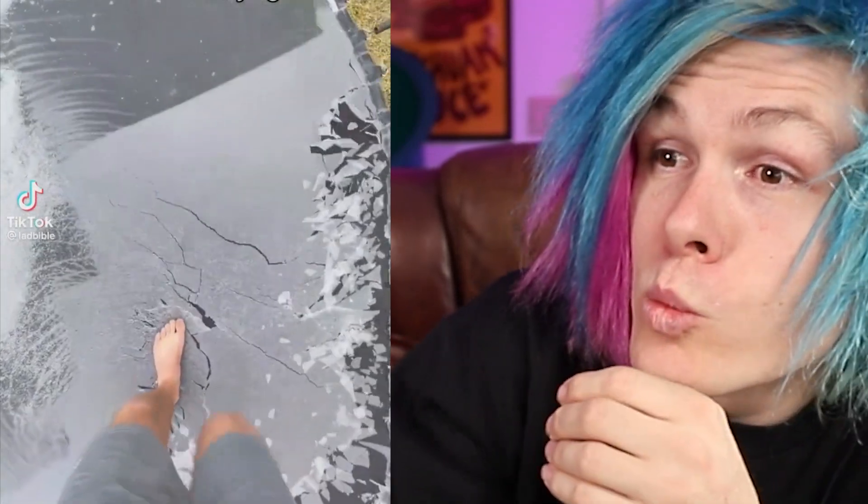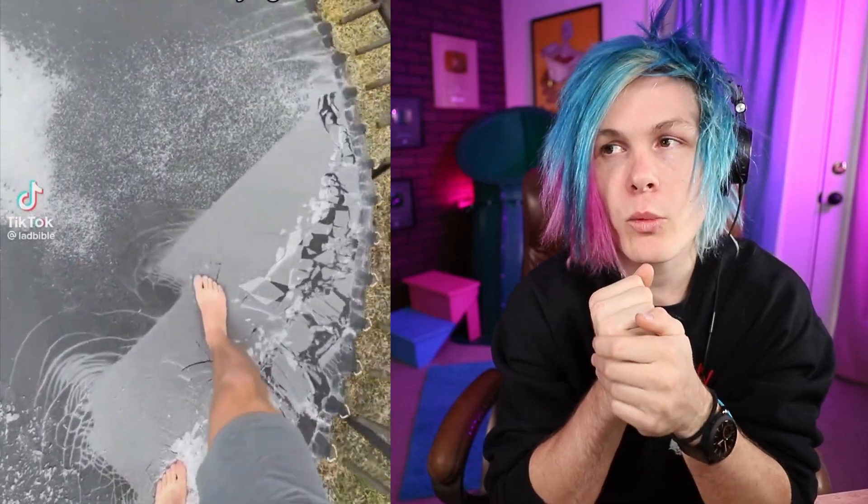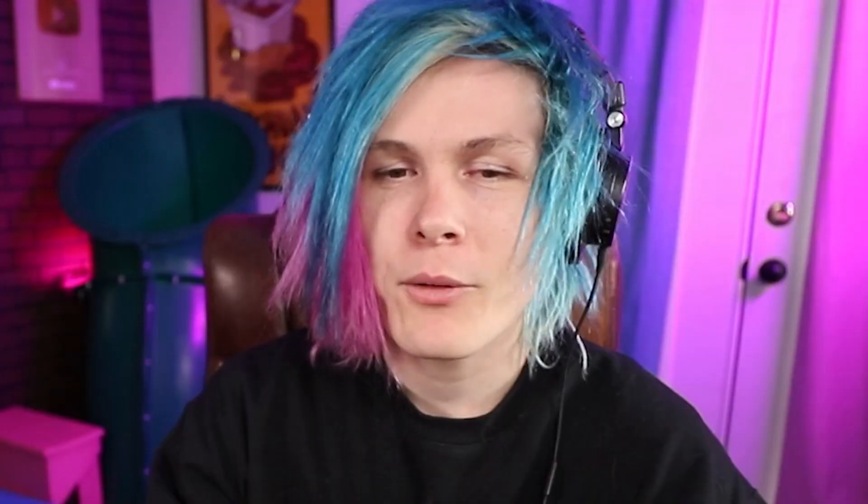Wow. What a surreal experience. Oh my God — this makes me want a trampoline real bad, and doing it barefoot. What an experience that would be. That's 10 out of 10. I feel like this is at least a once-a-year experience if you live in a cold place. I would get a trampoline just to do this. I'd also be scared the trampoline would break — something about a bunch of ice on it makes me feel like it's more fragile.